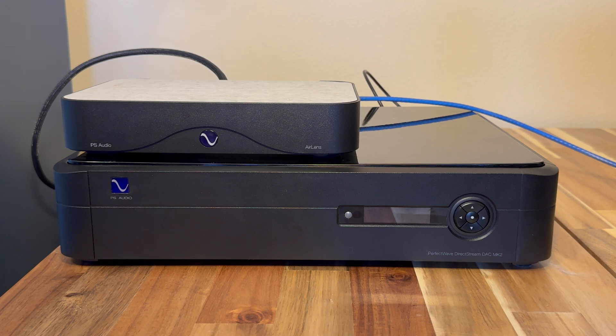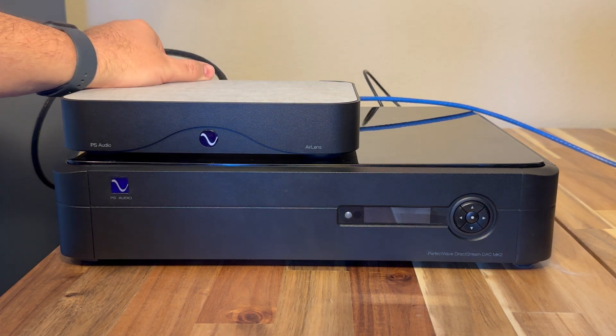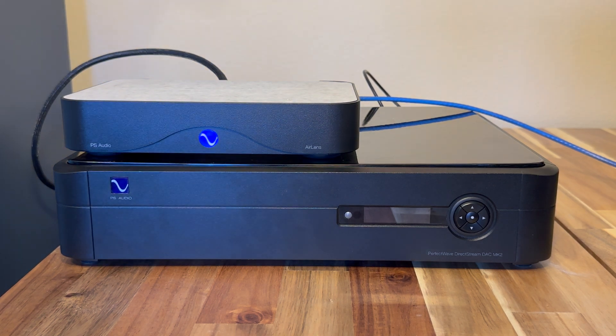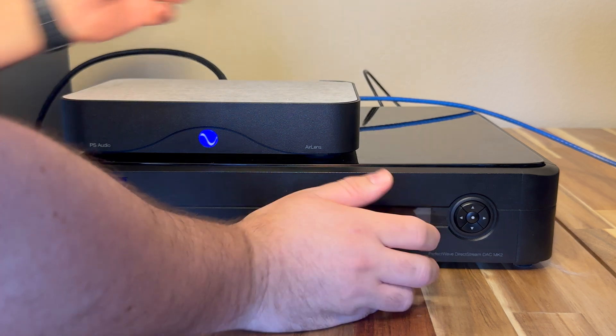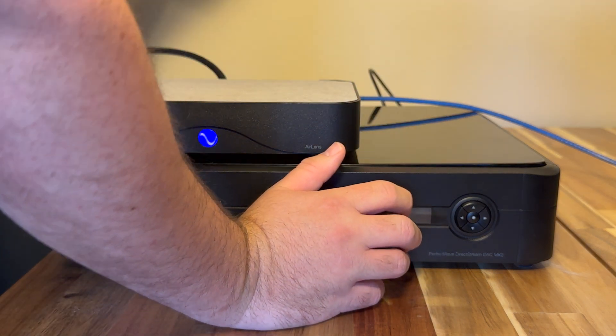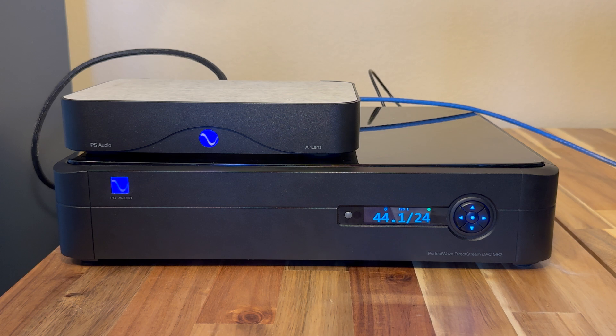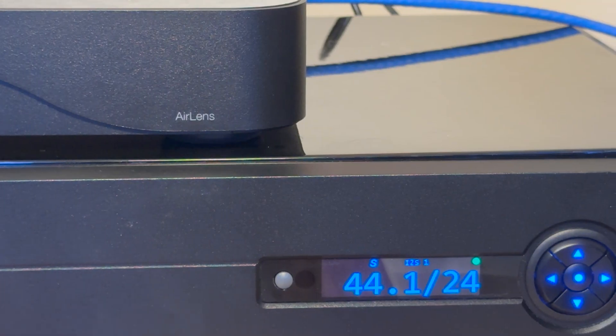After turning around your unit, you're going to want to turn your Air Lens on first. So Air Lens on — give it a second to initialize. Then we're going to turn our DSD Mark II on. Give that a second to load. Now, if you have all your updates done and everything correct, you should see the S-Connect symbol.